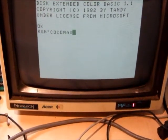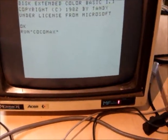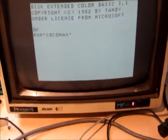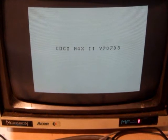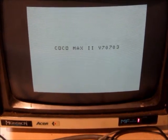Let's run Cocomax - Cocomax 2. And then let's set the camera. Cocomax high-resolution - to see your left-hand side.